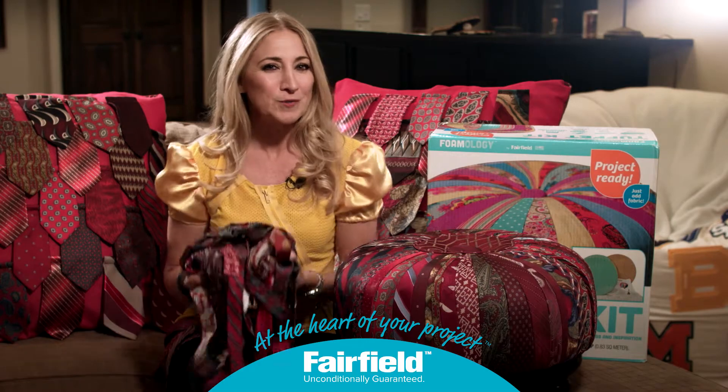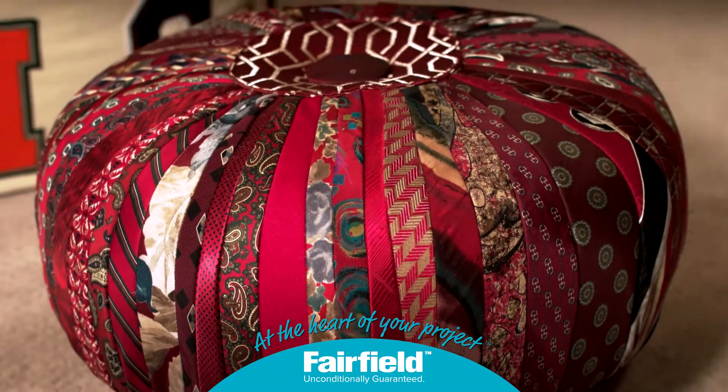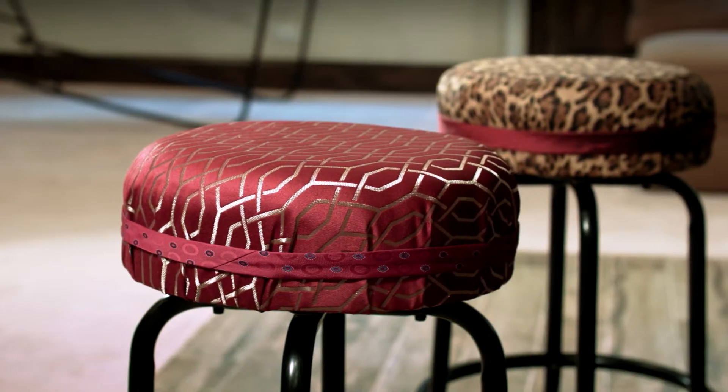Repurposed necktie accents are noticeable throughout this man cave. They're included in the oversized pillows, round tuffet, and as a design detail in the bar stools.